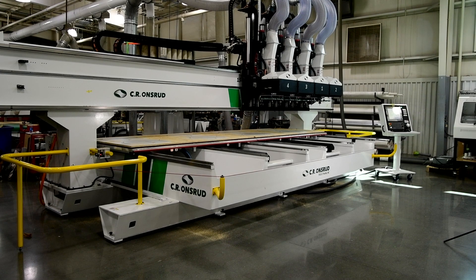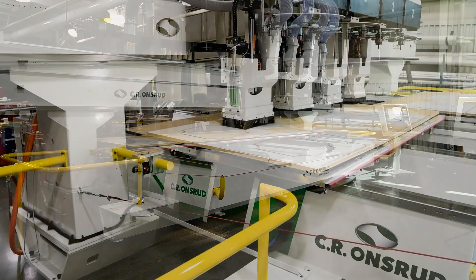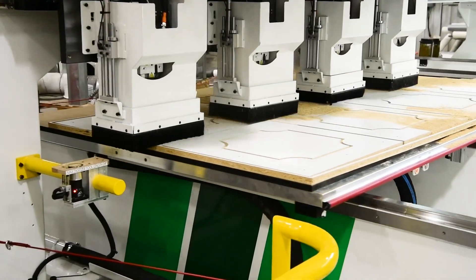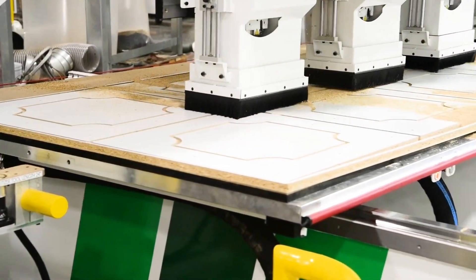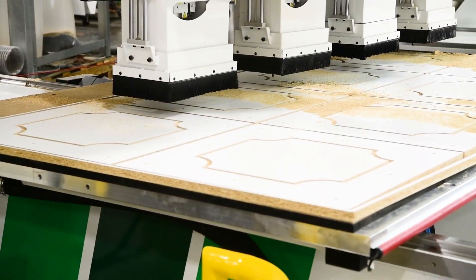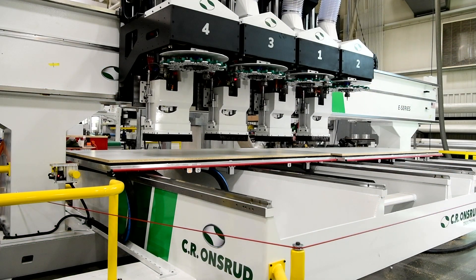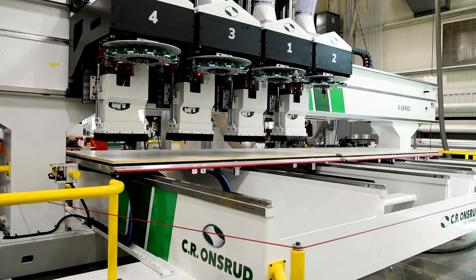We have double-plumbed the vacuum zones. This maximizes the vacuum suction and stabilizes the material being cut, anchoring it to the table to maximize stability and provide the best cut quality possible. Each of the spindles comes with automatic directional air blasts to improve cut quality, extend tool life, help with dust collection and allow the fastest possible cut speeds.